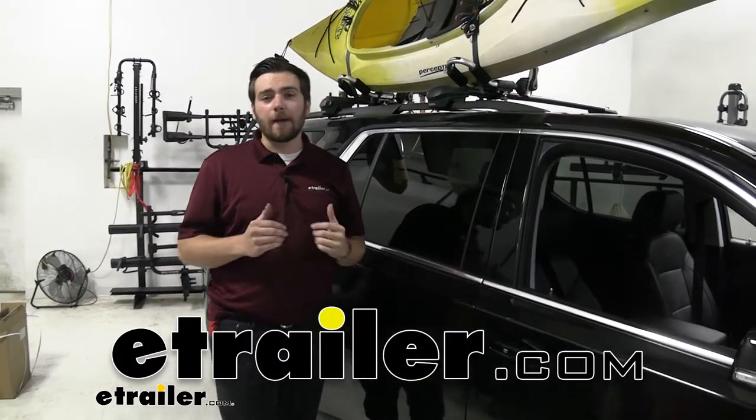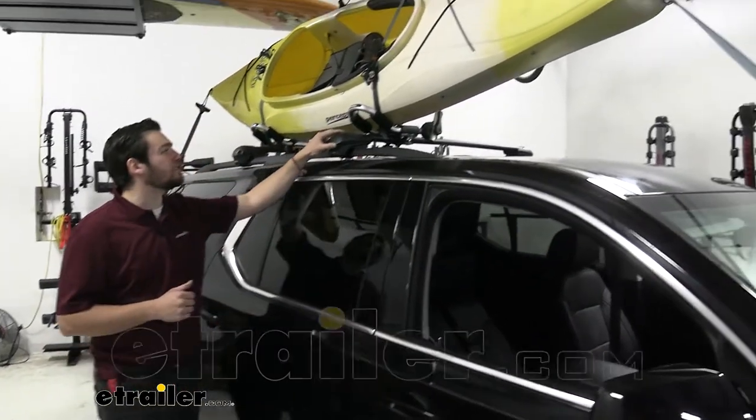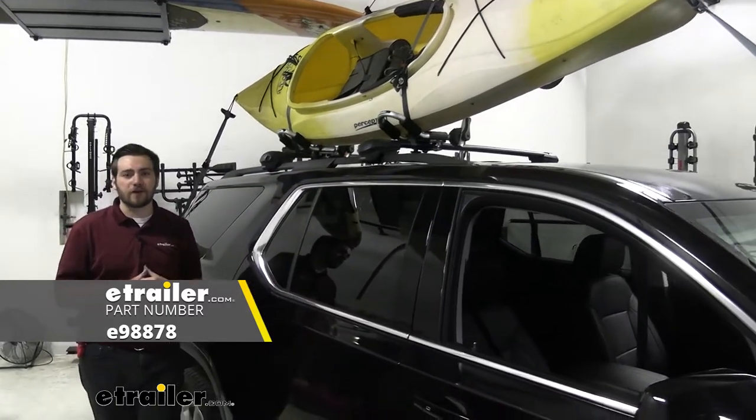Hey everybody, welcome to eTrailer.com. I'm Bobby, and today we're taking a look at the eTrailer J-Style Kayak Carrier on our 2020 Chevy Traverse.